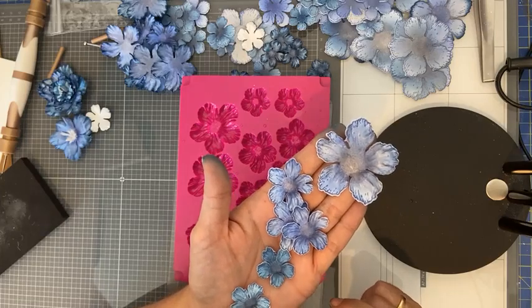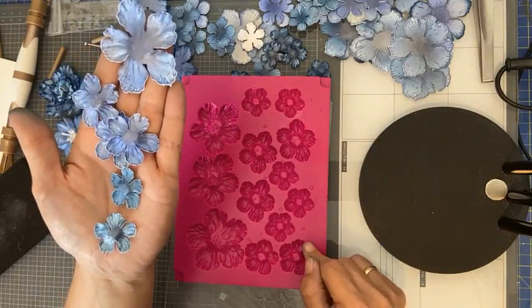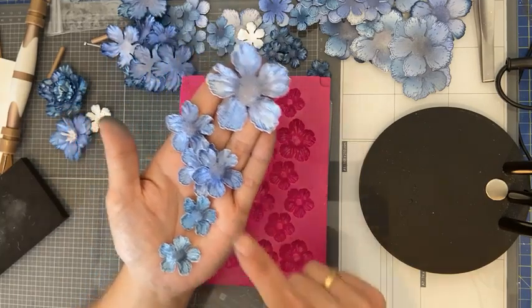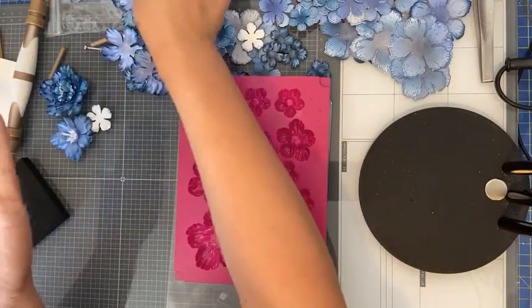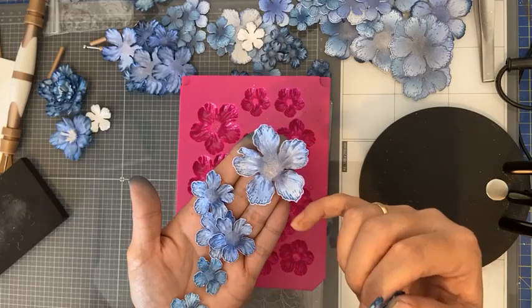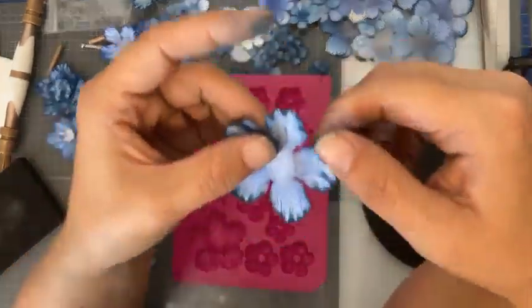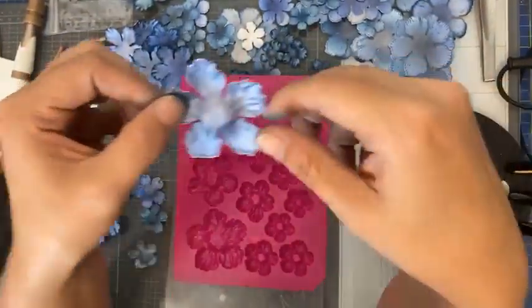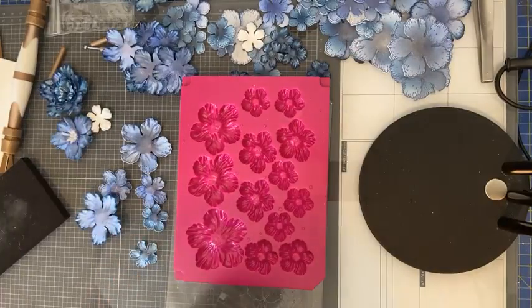Mijn machine is een Sizzix Switch, maar een Big Shot of Fold Away kan ook. De mold is de Small Wild Rose mold. Als je de randjes wil kleuren zoals ik heb gedaan bij deze bloemen: wacht even tot je papier droog is, of maak het droog met de heat tool, want anders scheurt het gelijk. Ik vind de details van deze shaping mold erg mooi — je hebt eigenlijk heel snel mooi gevormde bloemen. Ik ben helemaal fan.